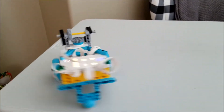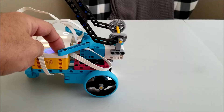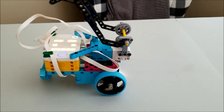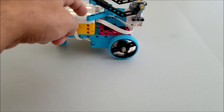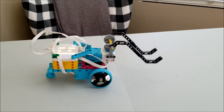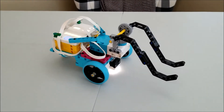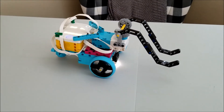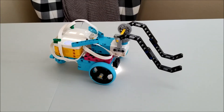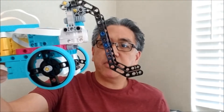If you want to see how this robot spins — it spins pretty good. So there you go: Mr. Hino's Spike Prime First Lego League bot.